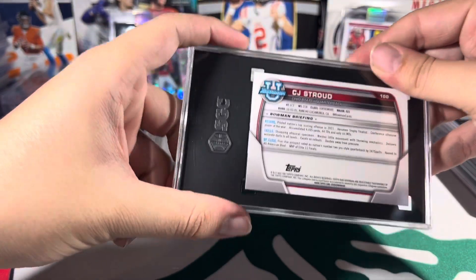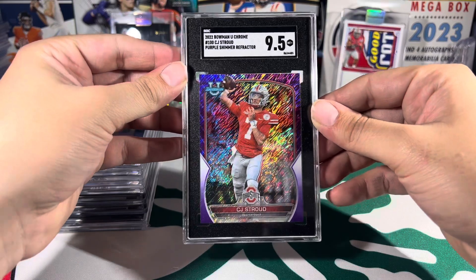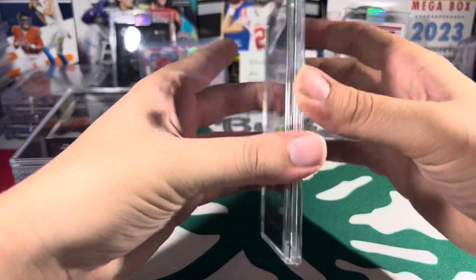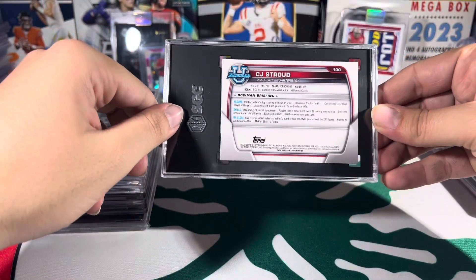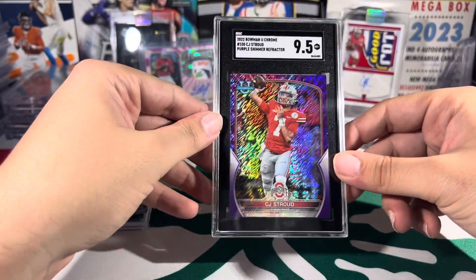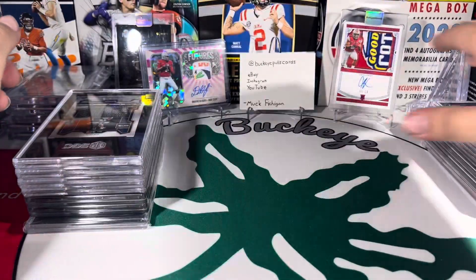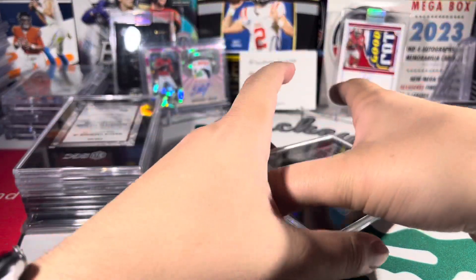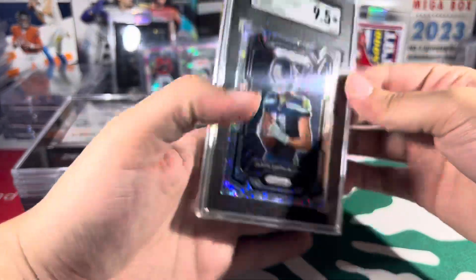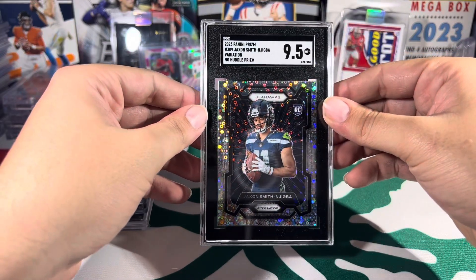Next up we got CJ Stroud from Bowman's Best. Got a 9.5 — I thought this was going to gem, to be honest. Everything looks pretty good on here, but the centering on the back is off. That's what it was, I guarantee it. I just didn't think it was enough to take it to a 9.5, but still a very pretty, very nice card. This was one of my favorites from this submission — I love the Prizm this year. This is a No Huddles variation, also a great looking card. Nine and a half on that.